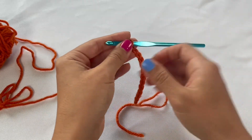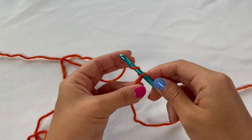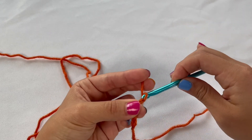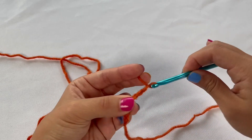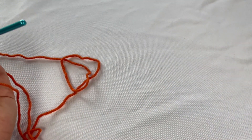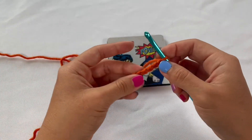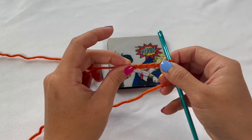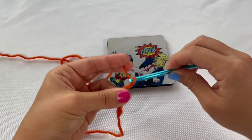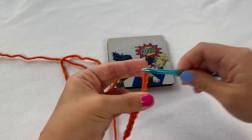Almost all patterns are going to tell you exactly how many chains you need to get started. But if you're just trying to freehand crochet and make something, what I usually like to do is just kind of eyeball it. So let's say I'm trying to make a coaster about the same size as this one — I'll take the chains I already have and measure them up against the project size I want to end up with, and keep crocheting a couple more if it looks like it needs to be a little bit longer.